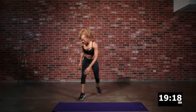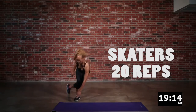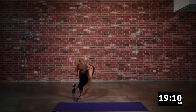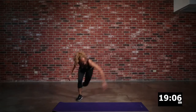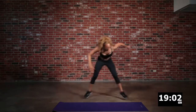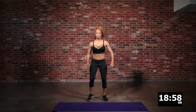We are going to float right into skaters. What you want to do is take the opposite hand to the opposite foot. Get your rhythm here. You want to hop as best you can from side to side, taking that opposite hand to the opposite toe, and then throwing the other leg behind you. It's just like a skater — some people call them skiers, but you'll get it.